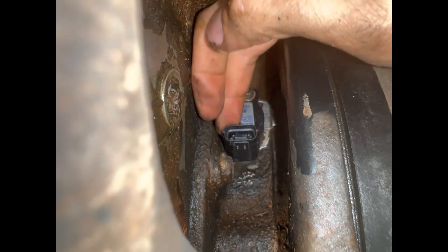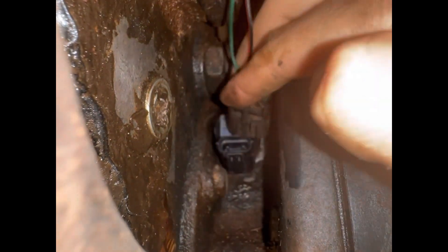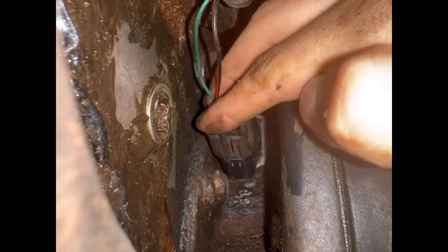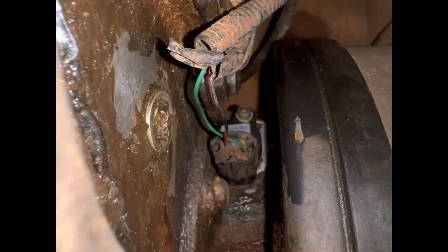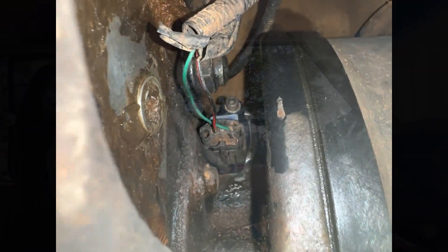Alright, this is tight. No room there. Just gonna reconnect and then make a sacrifice to the Land Rover God that this works.